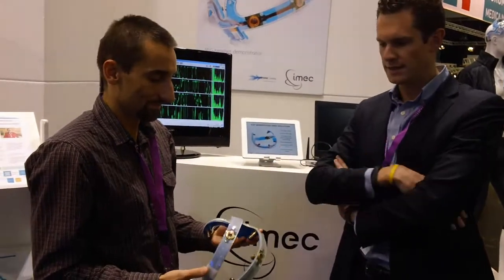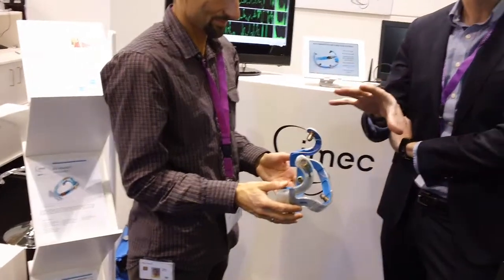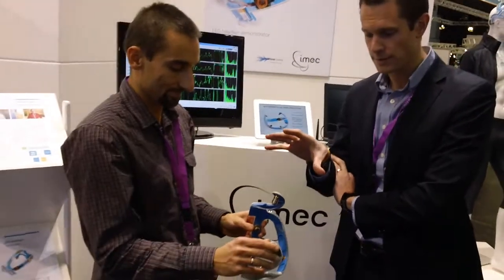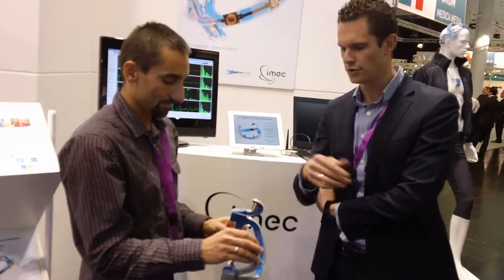You can see the headset here. The main features of the headset are that it uses dry electrodes, active electrodes at very low power consumption. It also has the possibility to measure the contact impedance. I'm going to show you how that works.